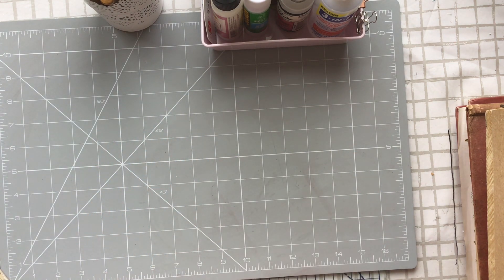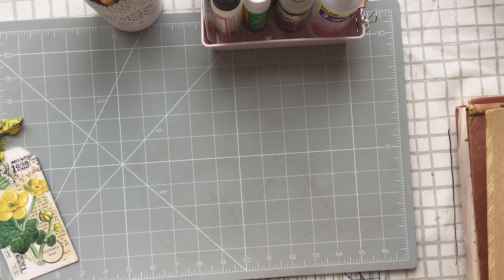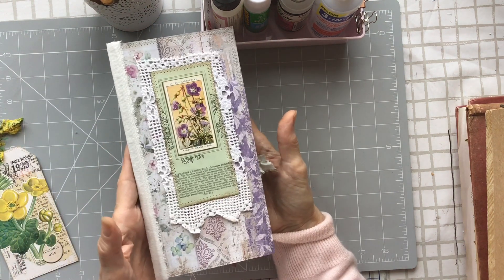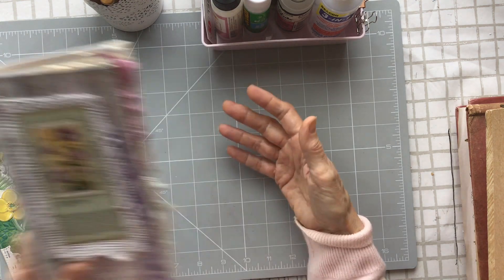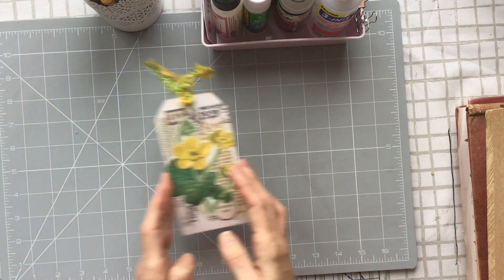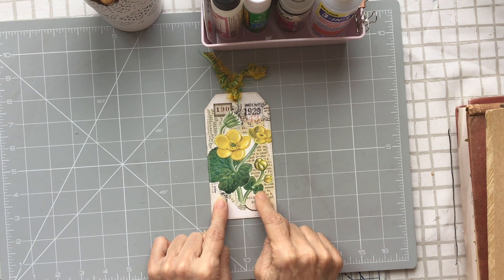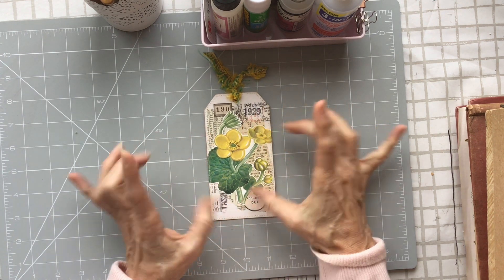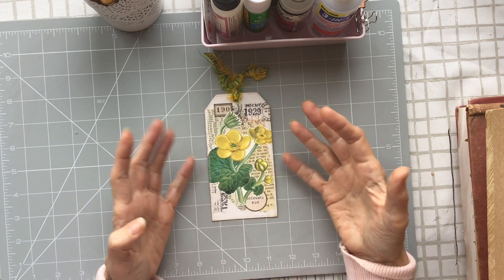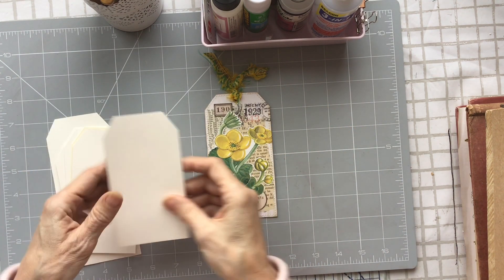On my last tag tutorial I promised a sneak peek of the journal I'm working on and I forgot — this is it. The pockets are done, it's sewn together, and I've just got to add bits to it. So this tag is very simple: it's a collage background, a bit of stamping, and a focal image fussy cut on the front.